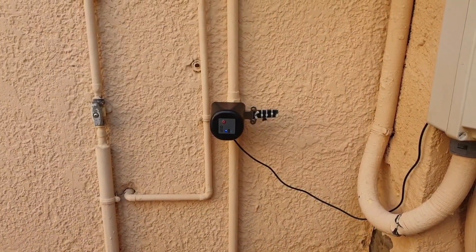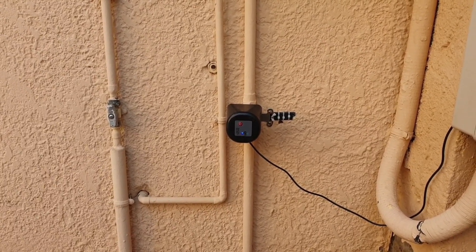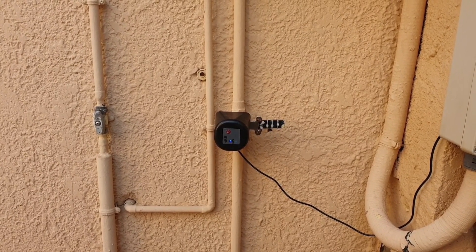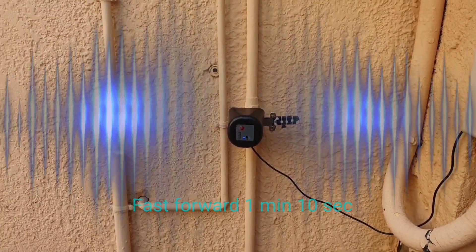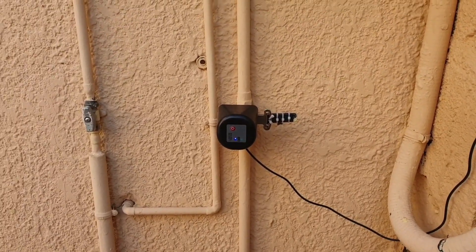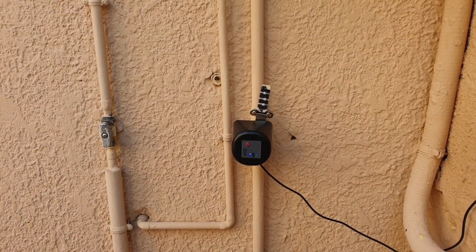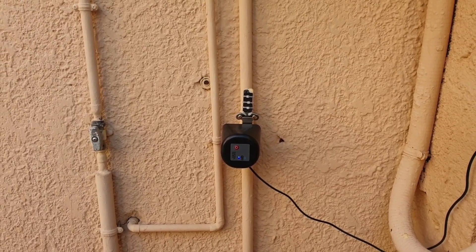I've switched off the power to the tracked device and switched it back on. I'm just waiting now for the automation to kick in and to turn the water back on. Water is back on and I also got a notification on my mobile informing me that the valve has been turned on.